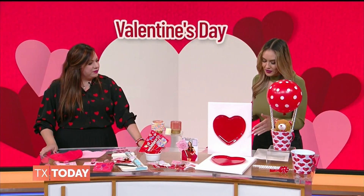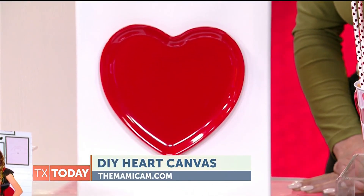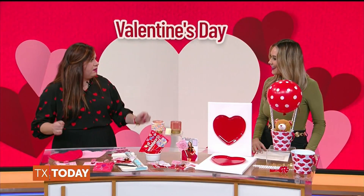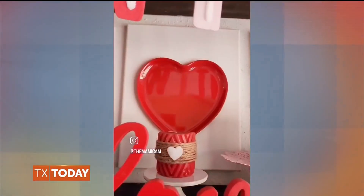What about this one right here? I love decorating my house for Valentine's Day and I think this looks so elegant and it's super cheap to make. It's just a canvas and a plate — a heart-shaped plate. Just glue it to the canvas and that's it. That's super easy. I can do that. Yeah, you can do it.